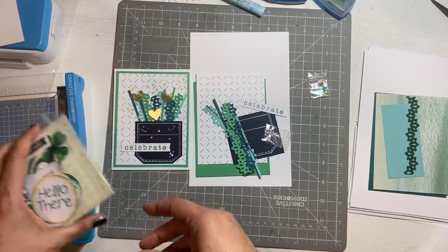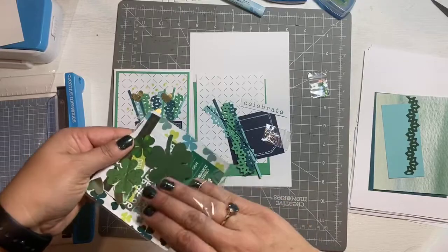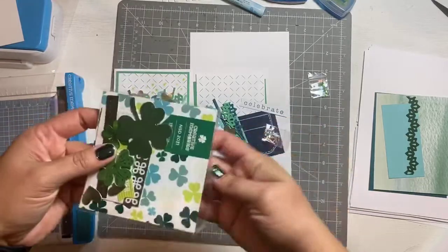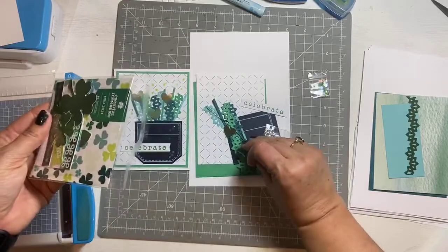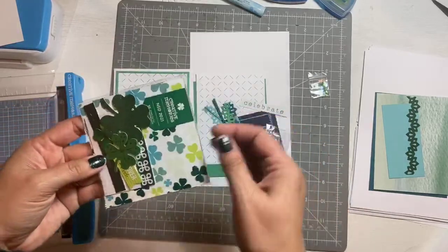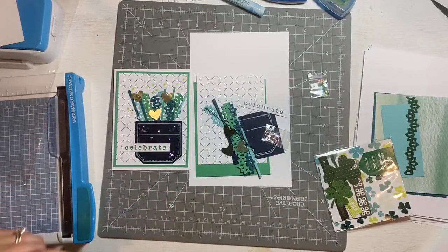You also need to pull out three of the four green metallic hearts — there should be four, and we're going to use the fourth one on another card. So just grab three of them out and I think that's it; everything else should be ready to go for you.